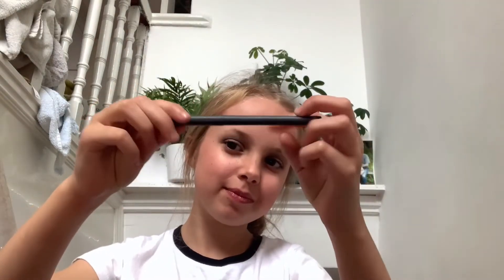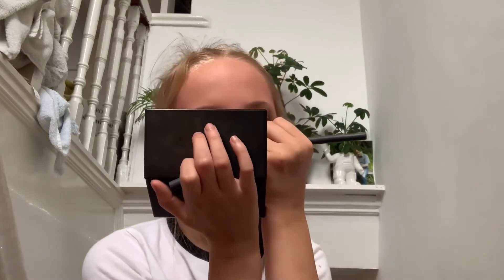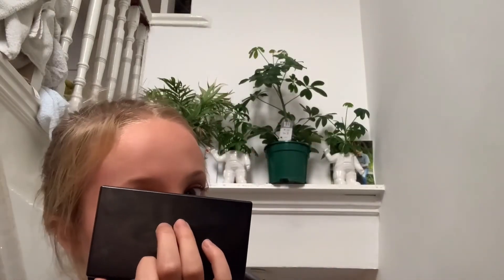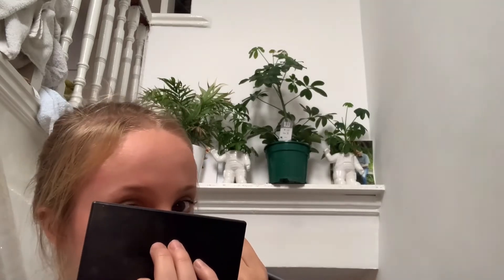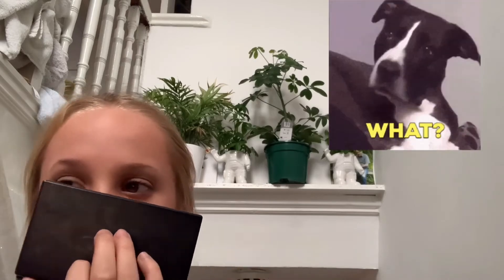Now we're going to use the lip liner to make a little cat button nose and whiskers. My first idea was to draw it out and color it in, but I realized it wasn't dark enough — I needed a dark black for the button nose. So I thought, what could I do? I decided to put mascara on my nose, and that's exactly what I did.